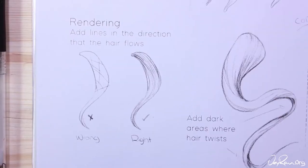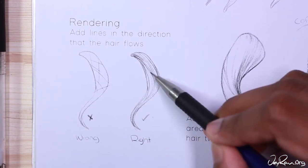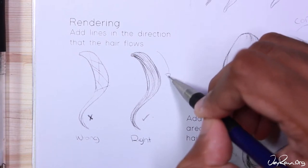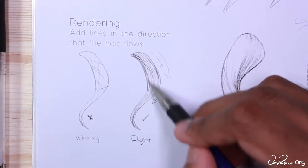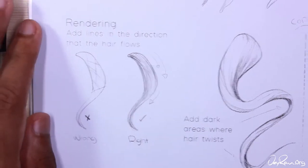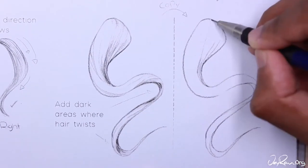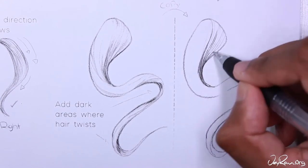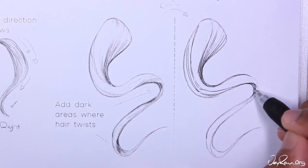Moving on to rendering — this is probably the most fun part of drawing hair and probably the thing that brought you to this tutorial to begin with. Once we have the chunks in place rendering becomes really easy. All you have to do is add extra lines in the direction of the flow of hair. You can see on the left side that's the wrong way to do it; the right side is the right way. You can see those arrows showing you which direction the hair is flowing. You are going to practice on this strand of hair on the right side. Make sure to add dark areas where hair twists — this helps bring forth that dimension we talked about earlier. Also pay attention to how the lines aren't evenly spaced; there are some areas that have more lines and some that have less. If you draw the lines evenly spaced it looks unnatural.